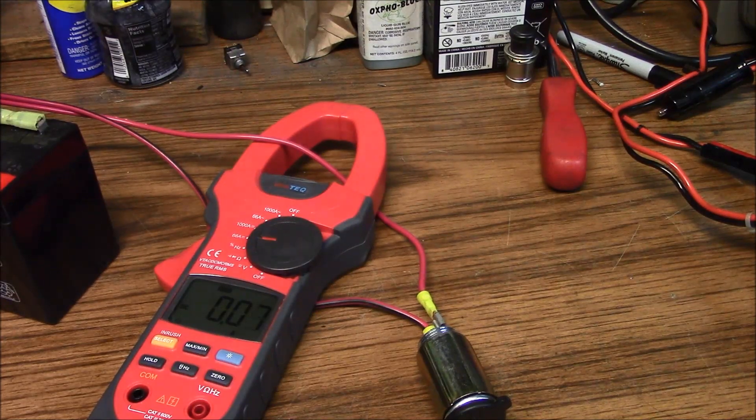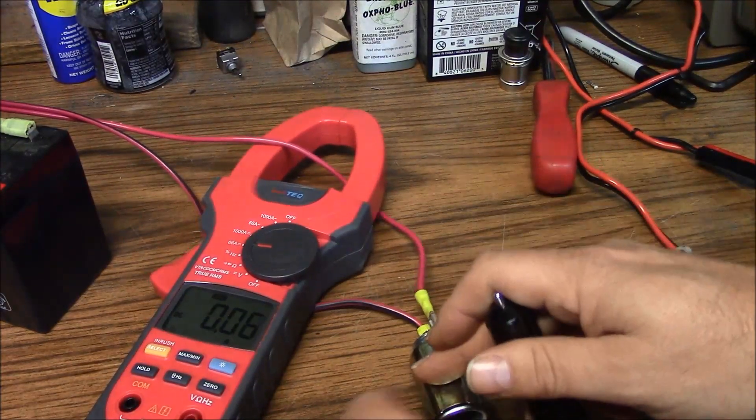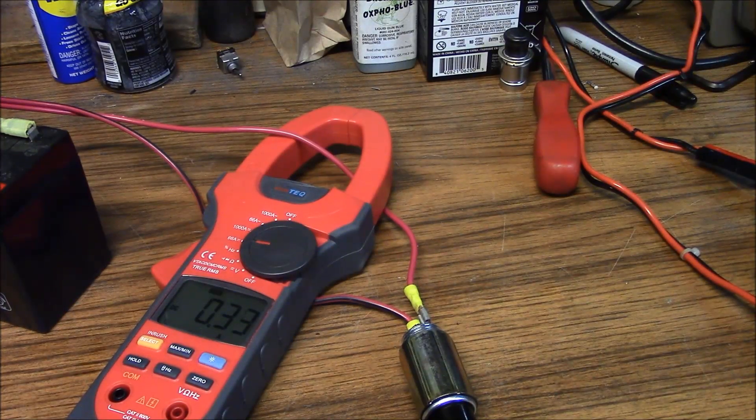Let's go ahead and see just how much power our mobile radio is going to consume. We'll plug it in, it boots up, and we can see that the radio by itself, just powered up, is consuming around three-tenths to four-tenths of an amp. When it receives a signal, it jumps up to about one and a quarter amps. On transmit, we're at about five amps. This particular radio is a 15-watt radio.